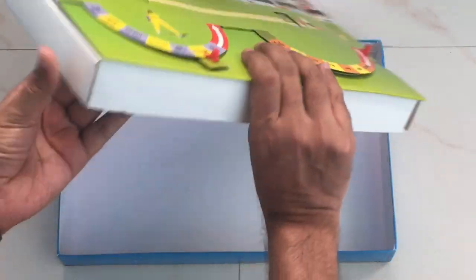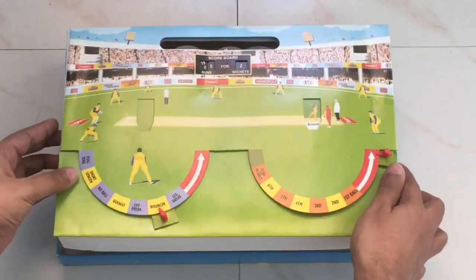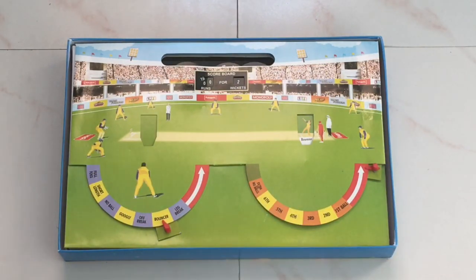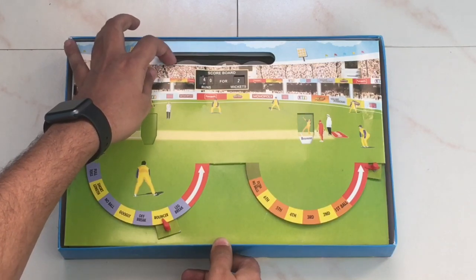It's made out of cardboard, with two dials. There's a scoreboard on top, which you need to set to zero before you begin.